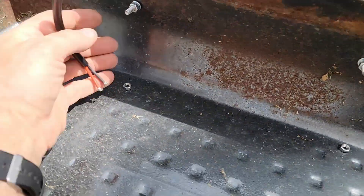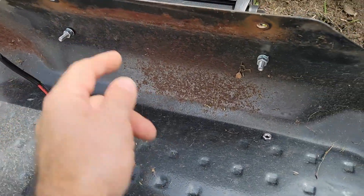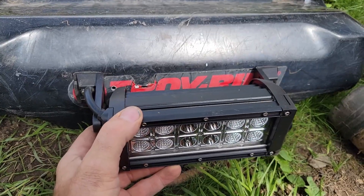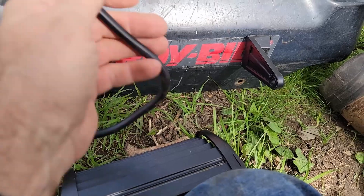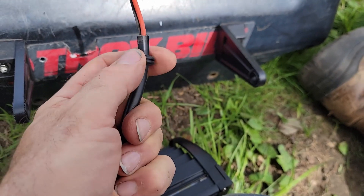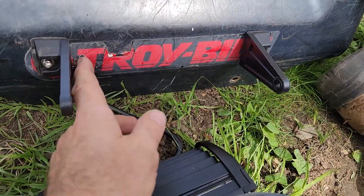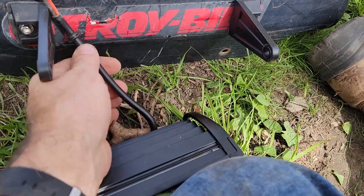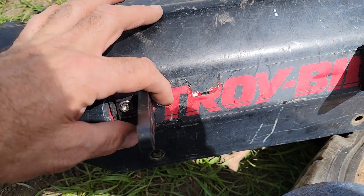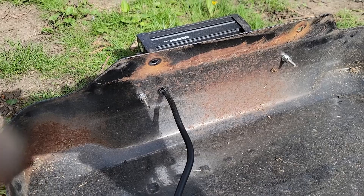I also need to drill a hole in the cover to run the cable through with a little grommet to protect it from vibration cutting through the insulation. I'll bring it up to the biggest size needed using a step drill, then install the grommet. There's a small ridge left from the step drill that I need to file off so the grommet seats properly.